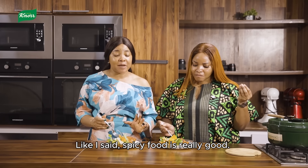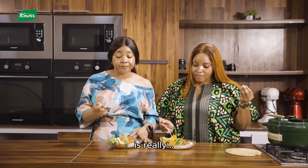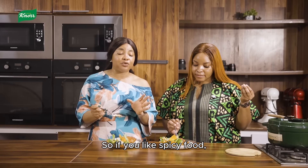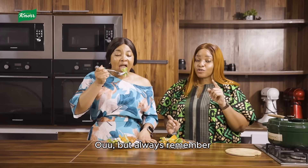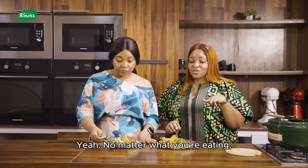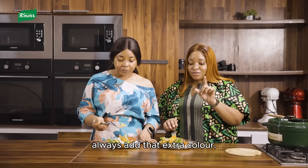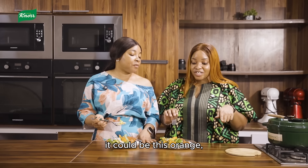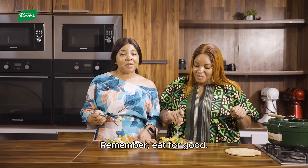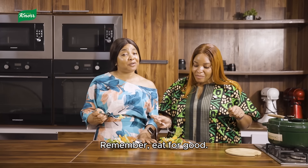Spicy food is really good! We Nigerians like spicy food, so if you like spicy food you should try this recipe. But always remember to add colors to your plates — no matter what you're eating, always add that extra color. It could be green, it could be orange, it could be yellow, it could be red — extra tomatoes. Eat your veggies and remember to eat for good health!